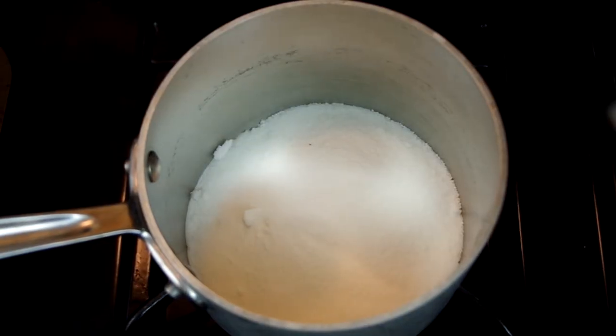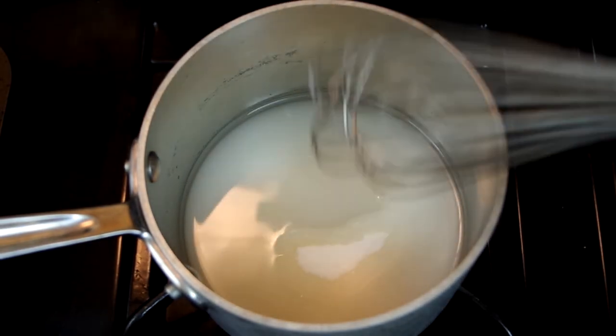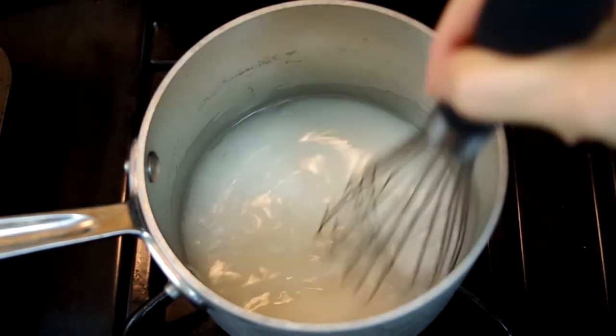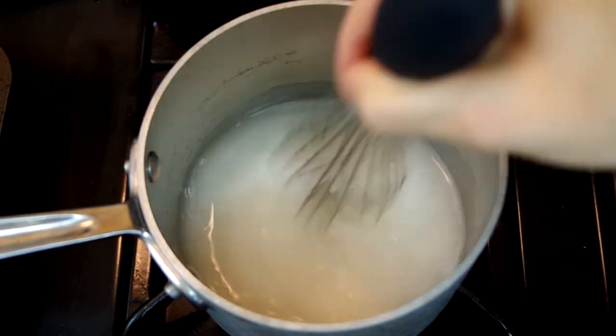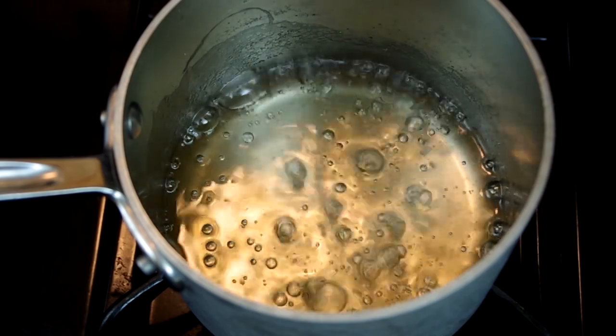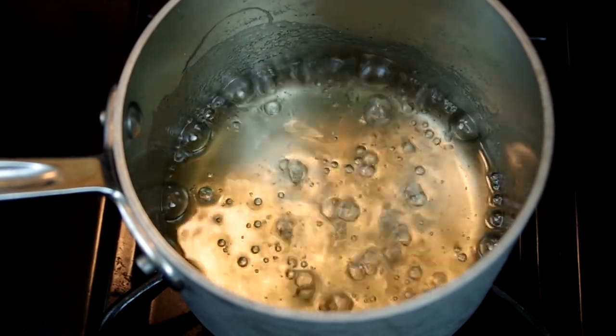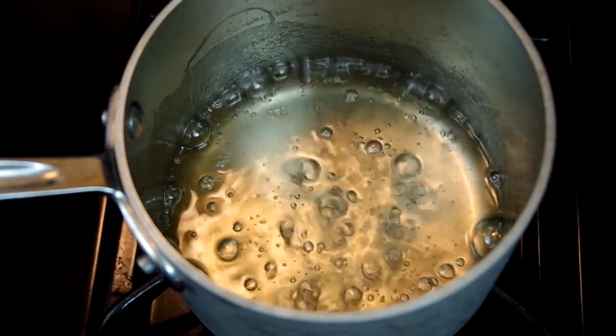In a small bowl, whisk together the sugar and water — or whisk them directly in the saucepan as I did. Pour that into a medium saucepan and bring to a simmer, letting the mixture cook for eight to nine minutes at a constant simmer. This looks like bubbles popping up to the top but not at a constant roll — they just pop up consistently, but maybe not one right after the other.